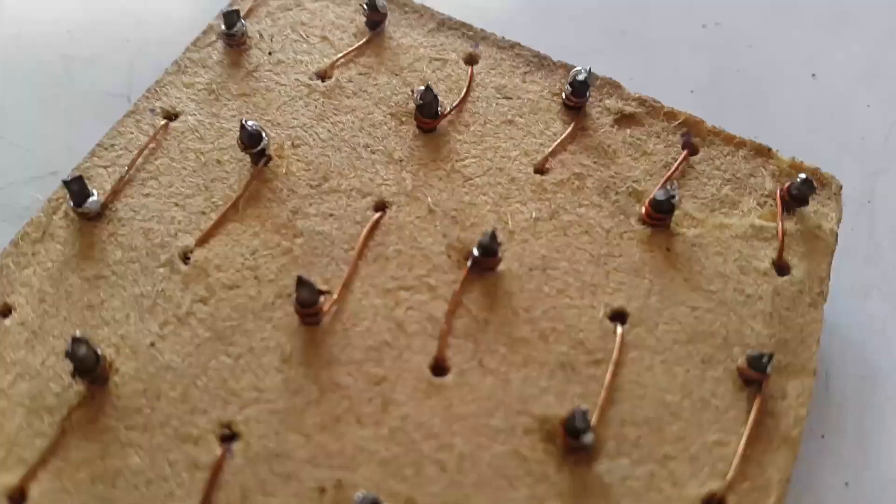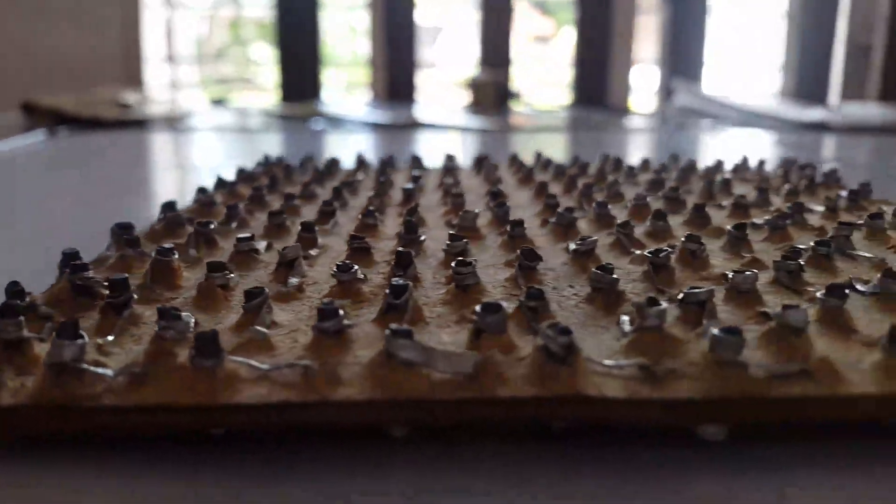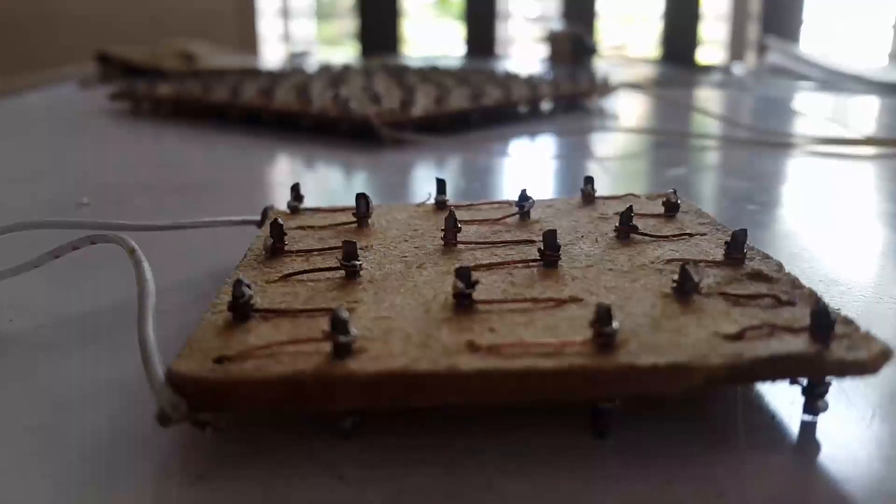This time we are dealing with two metals, so we can solder them to get better connectivity. After some continuity tests, our Peltier Cell Mark II is ready to test.